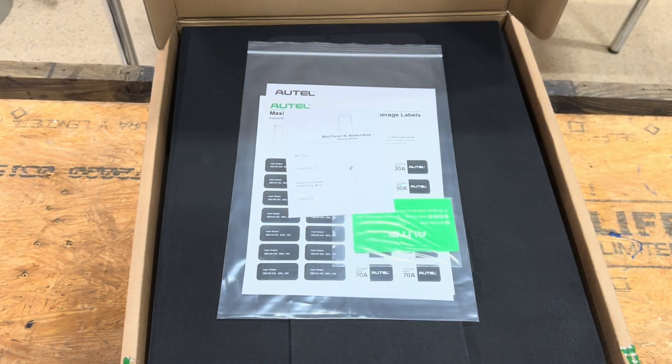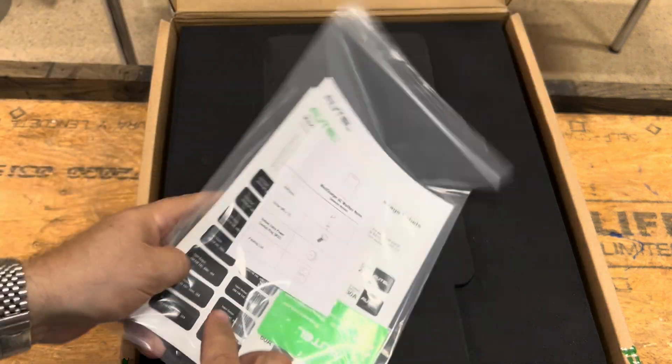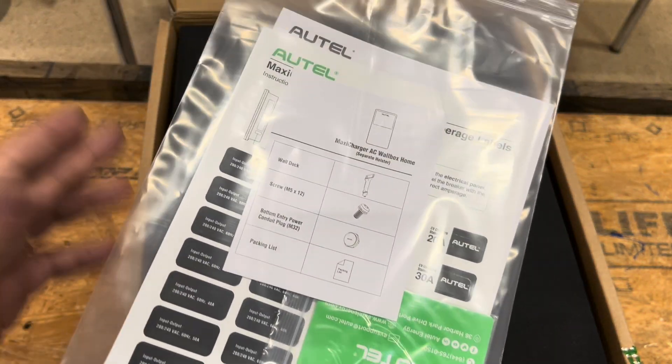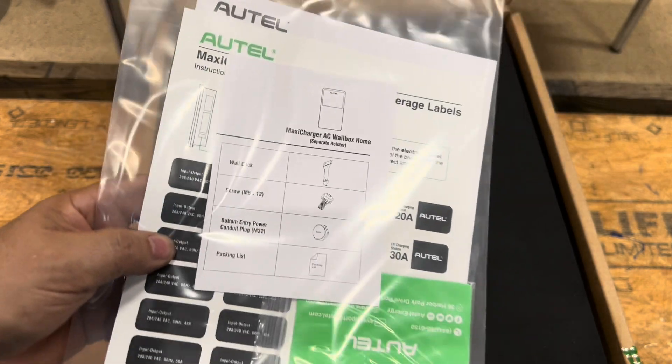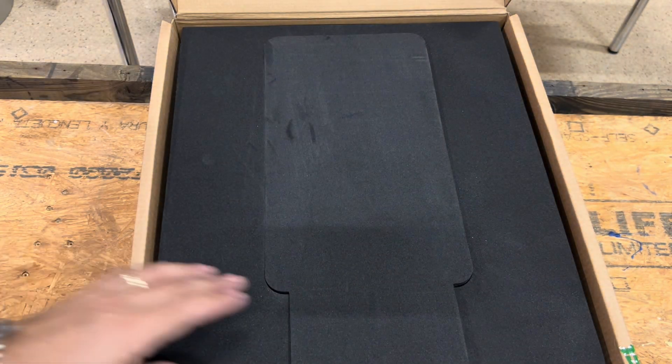Here's what you're going to get sent to you in the box. You get some instruction manuals and then you're also going to get labels. These are useful for your power panel and your fuse box, so you can properly annotate what setup you've got with your installation.